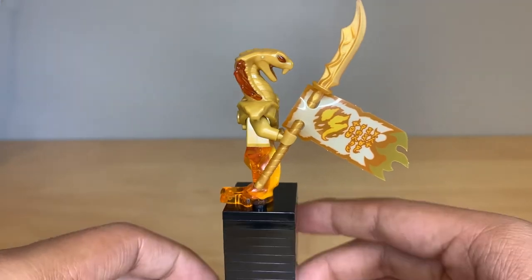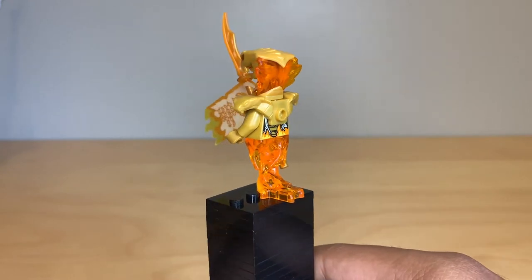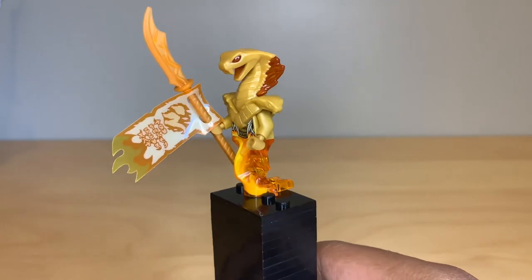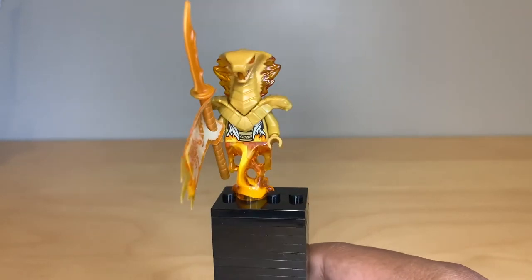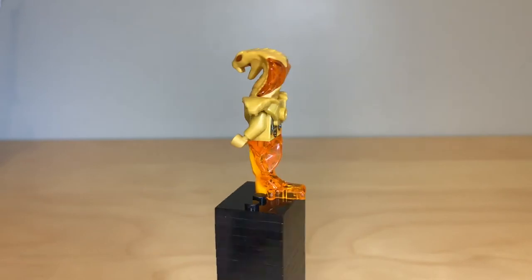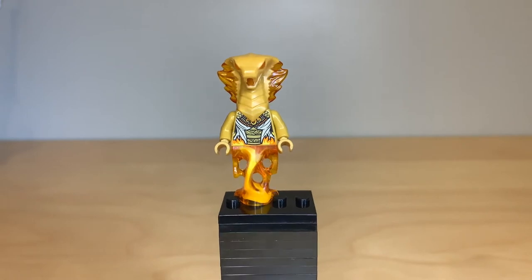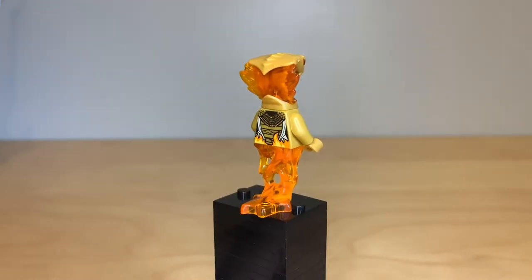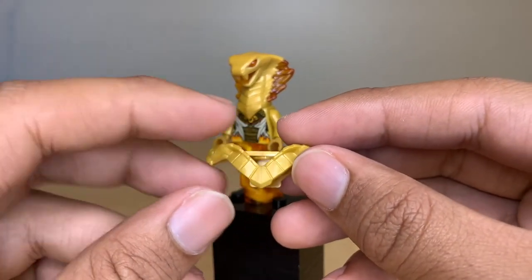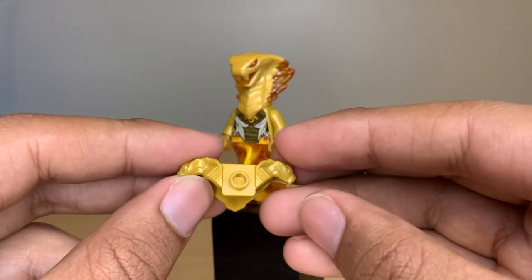This minifigure is just incredible with the pearl gold — that is a new armor piece. They're using that ghost bottom piece from the collectible minifigure series, and it's the same kind of head design as the Pyro Slayer but in pearl gold, which is just an awesome color paired with this orange. Here's a quick look without the banner so you can see the armor in more detail, and with the armor removed you can see the torso printing — great detail on the front and back. The armor piece has a triangular-shaped hole for the front of the snake head to slot into, with snake heads on the side and a stud on the back for attachments.